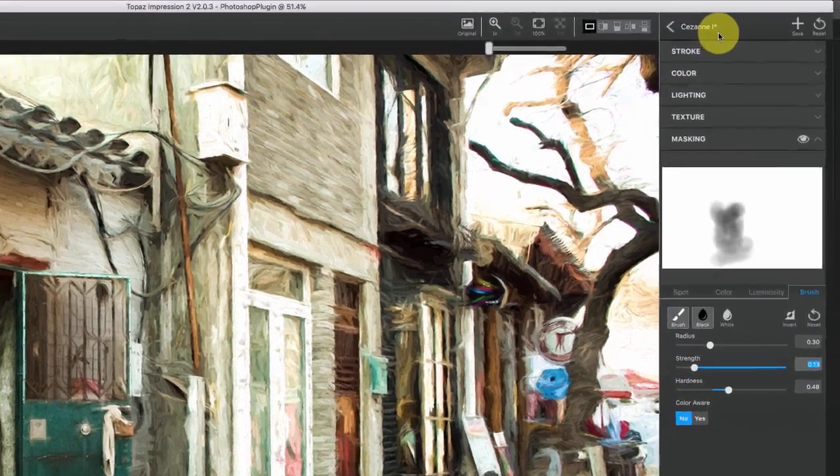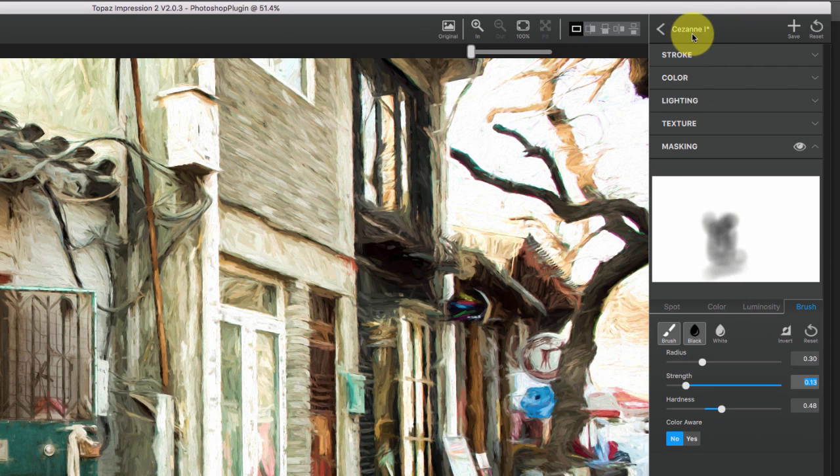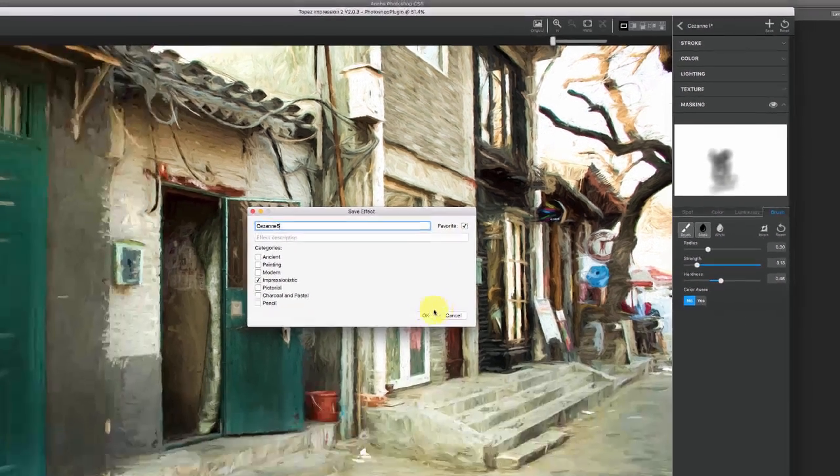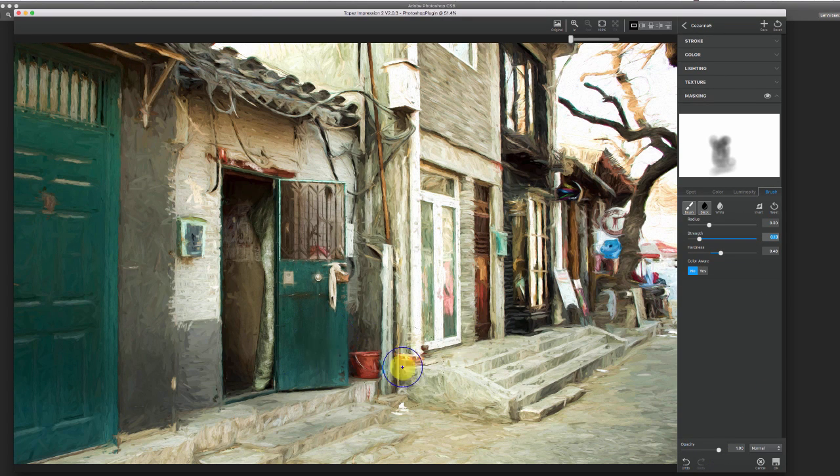Now it still says Saison 1 with a little asterisk because we've made a lot of changes. What I would do at this point is hit Save Effect — I'm going to call it Saison 5, just so I know it's one that I did. I'll call it 'impressionistic,' set it as one of my favorites, and hit OK.